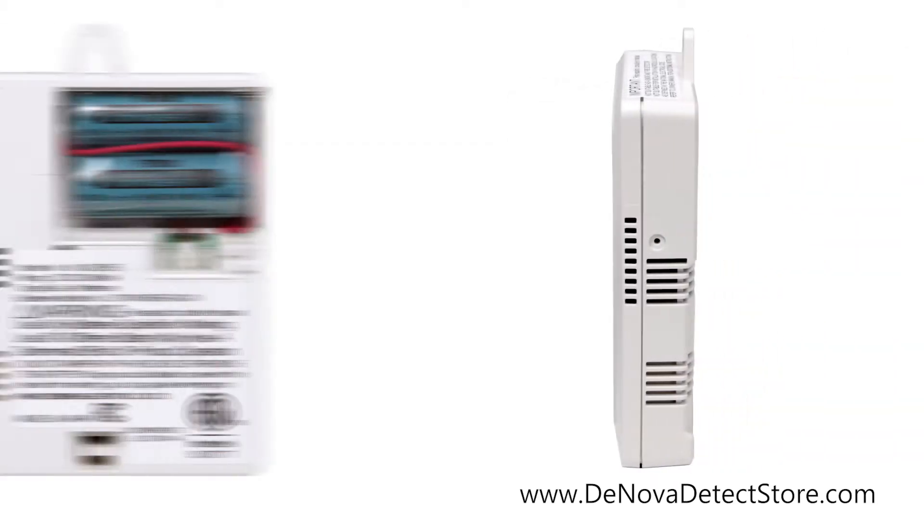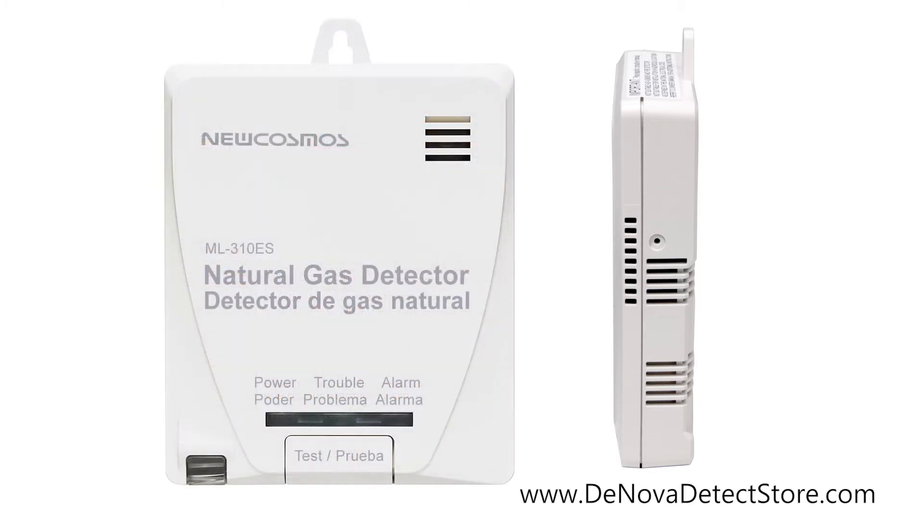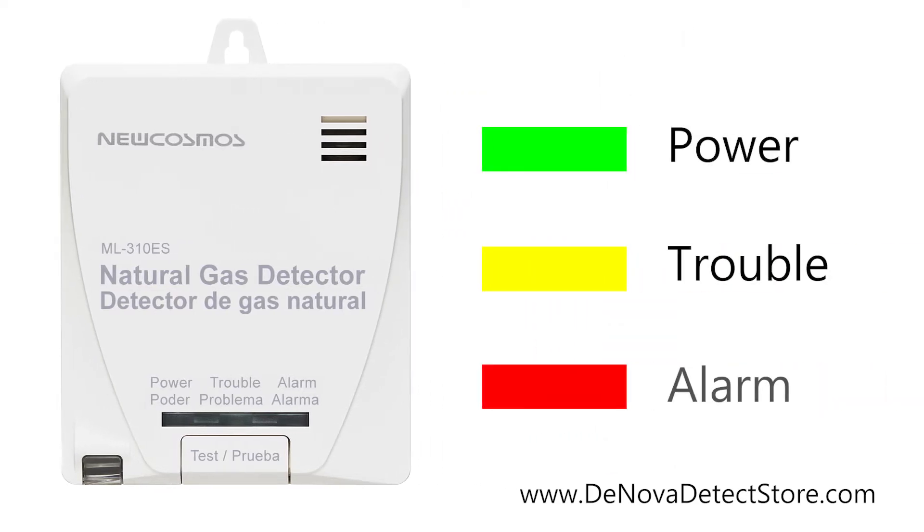In addition to an 85 dB alarm warning sound, this alarm includes voice alerts in both English and Spanish, alerting everyone verbally to the situation. The green, yellow and red LED indicators on the alarm also inform you of the alarm's status.